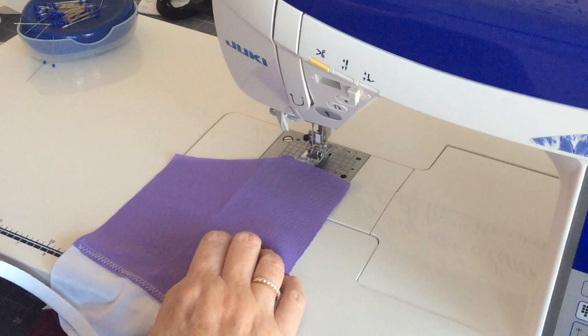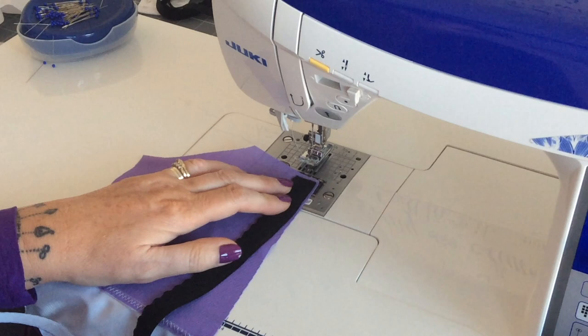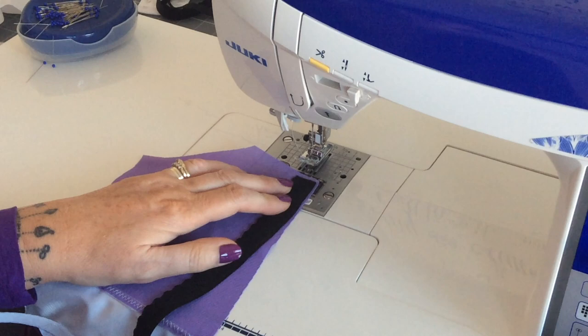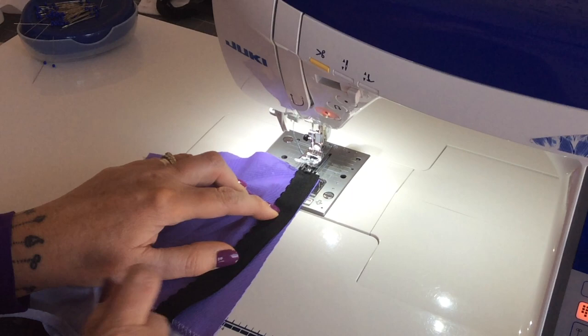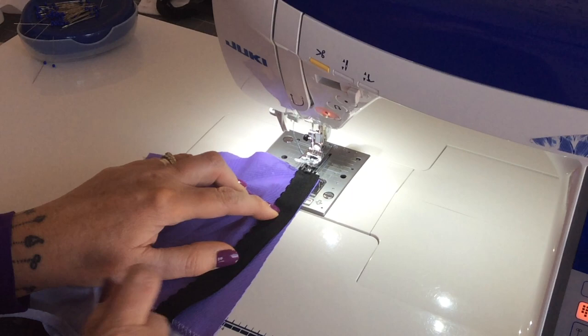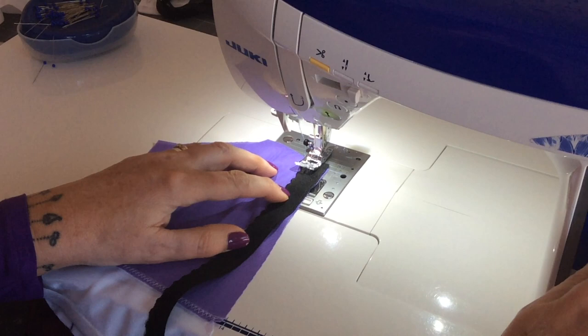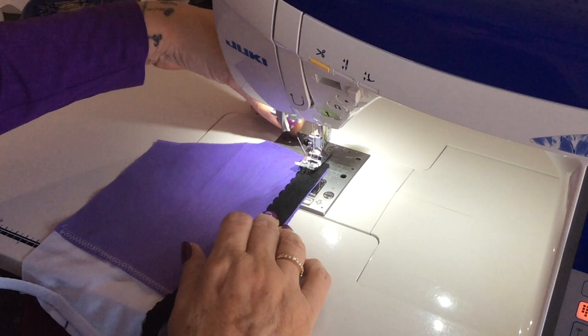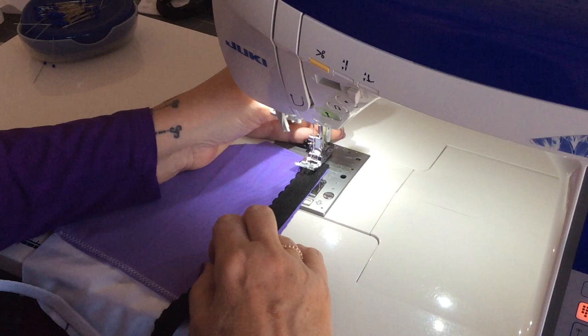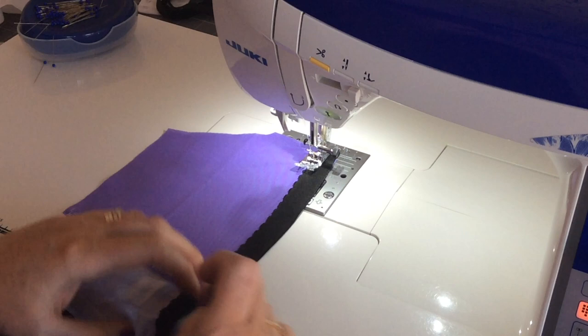I'm going to do the elastics exactly the same way as normal because we want the elastics on the inside like they normally would be. Starting with the bottom band elastic: fuzzy side up, fancy edge to the left, straight edges of fabric and elastic lined up at the bottom. I'll use a narrow zigzag — width two and length two — that's what works best for me on this machine. Hopefully if you've watched my other videos you'll have a table of what stitches work best for your machine.